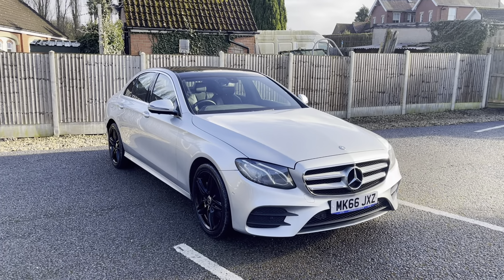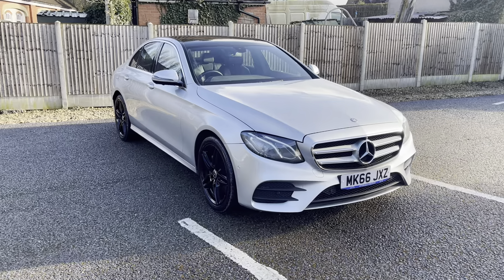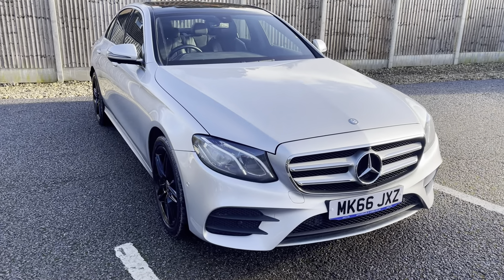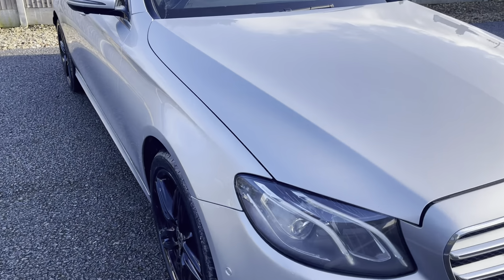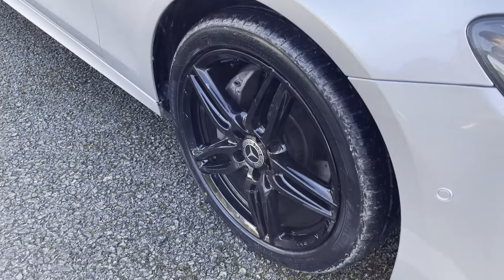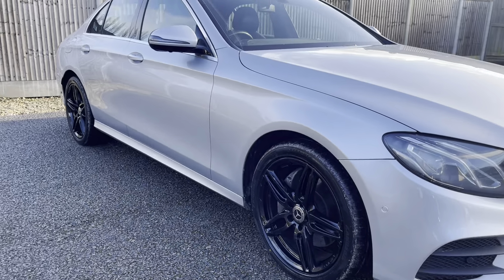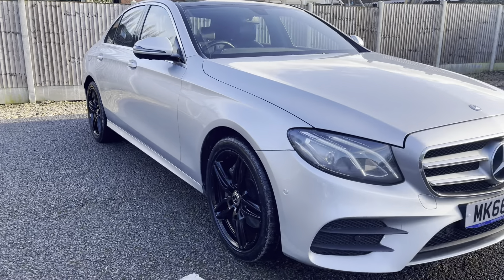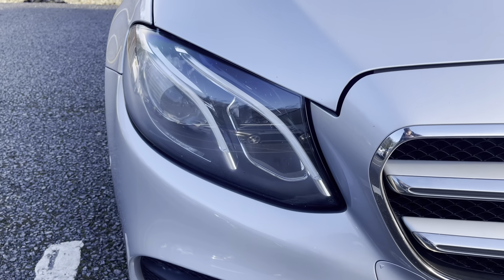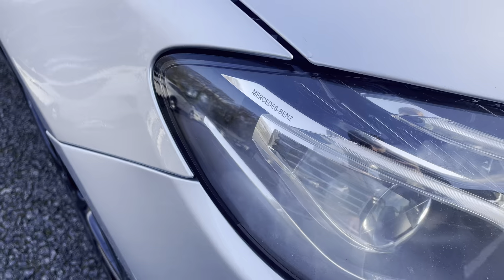Hi guys, today I'm going to do a virtual walk around of our fresh into stock Mercedes E220. This is the AMG Line Edition, finished in a lovely iridium silver. You also have the 18-inch AMG wheels in black, which goes so well with the silver. You have the Mercedes LCD headlights and daytime running lights, and a high-performance engraving Mercedes-Benz badge in there.